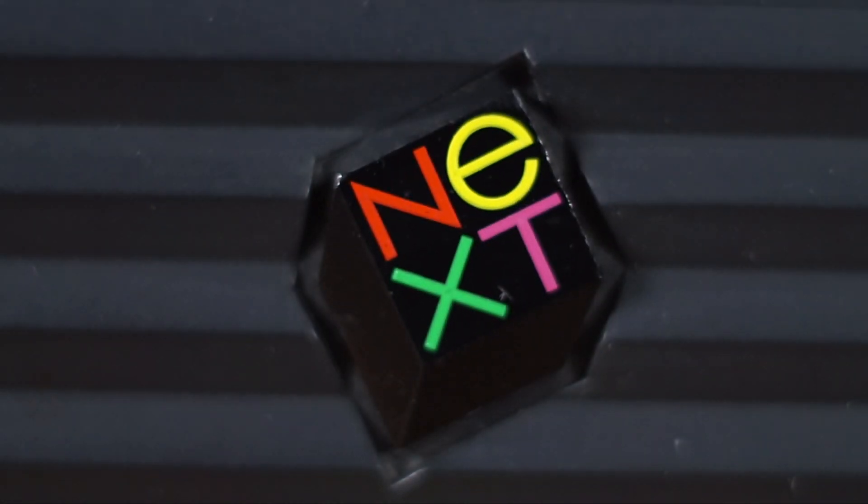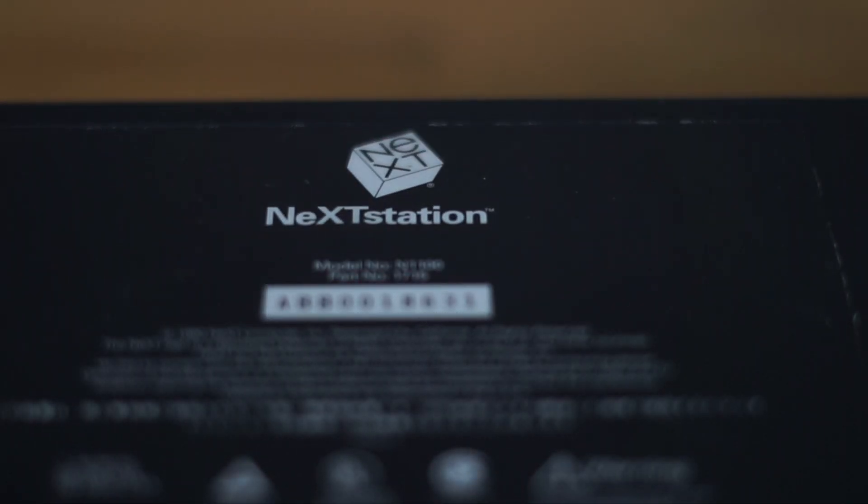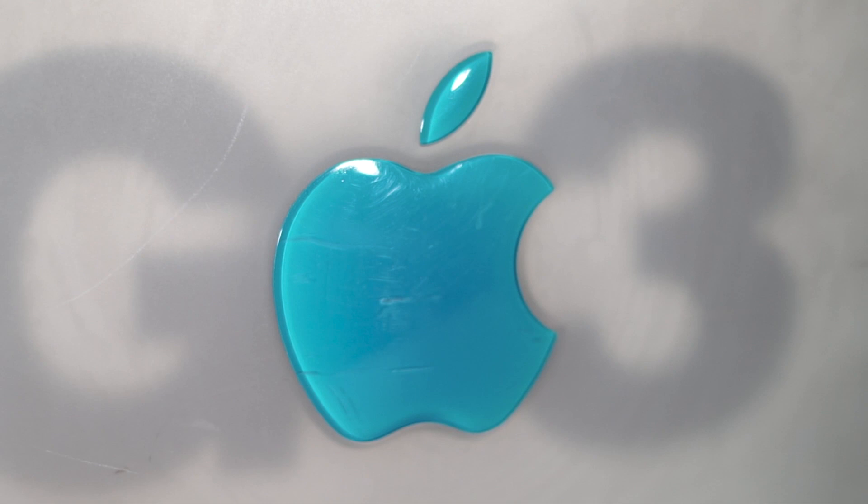NeXTSTEP was an operating system from NeXT, the company that Steve Jobs founded in 1985 after he was pushed out of Apple. It's Unix-based, but has lots of advanced features that didn't become commonplace for years after. In the late 90s, NeXT was acquired by Apple, who used NeXTSTEP as the basis for their next-generation operating system, Mac OS X.